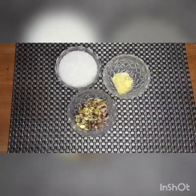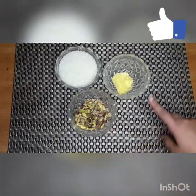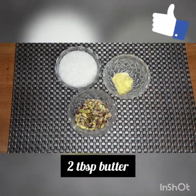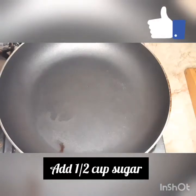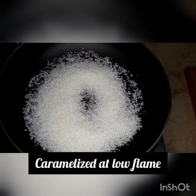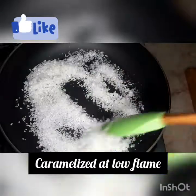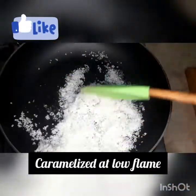Now we will also make the crunch. I added half a cup of sugar, some dry fruits, and 2 tablespoons of butter to a pan. We have to caramelize the sugar on a low flame for the crunch.